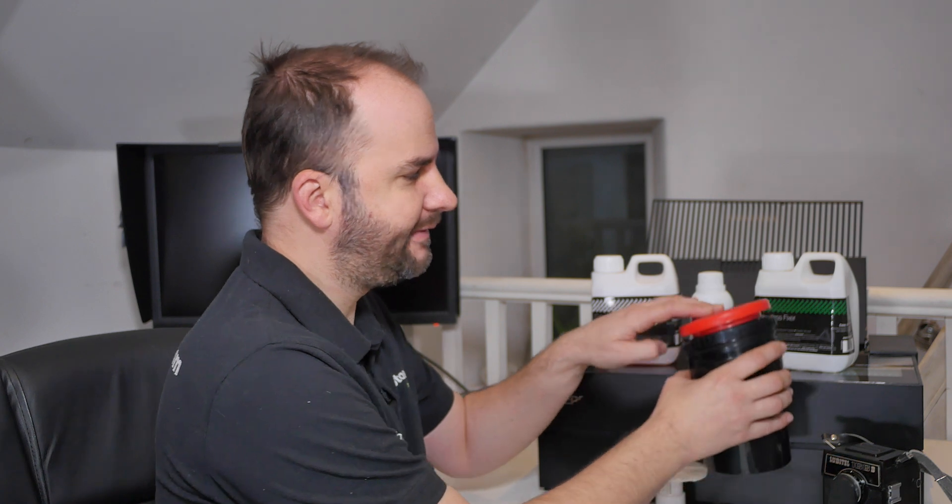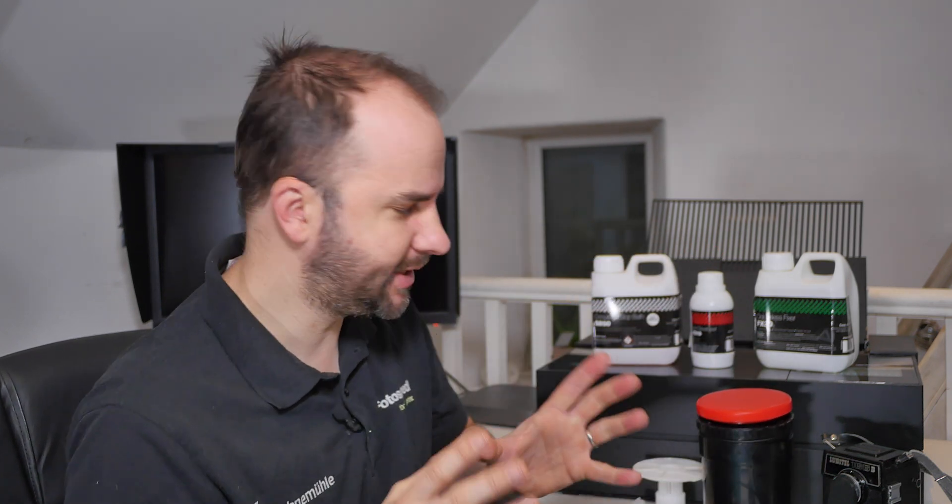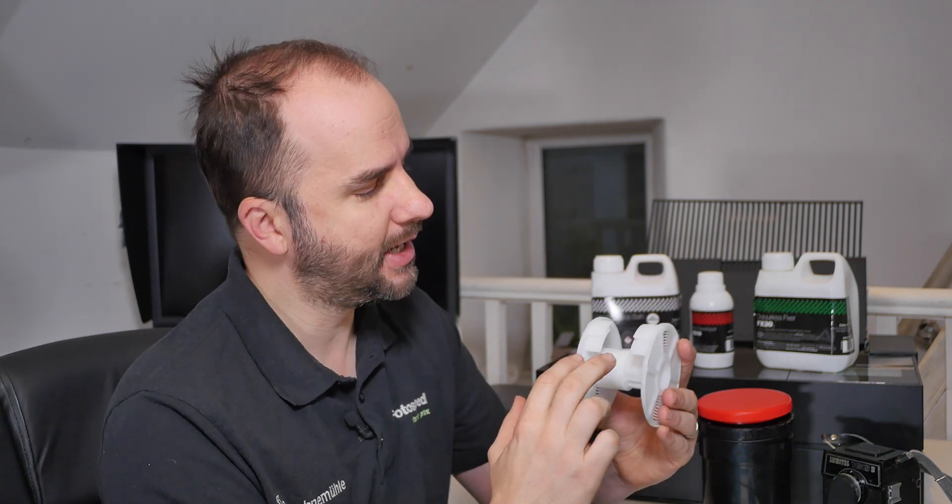I've gone out and shot a roll of this film, so I'm going to take you through how to develop it using our FD10 film developer, our FB50 stock bath, and our FX30 which is our odourless fix. I'm going to take you through how to develop this in the safety of your home. Another product I'm going to be using is the Kaiser film developing tank, which I really like.